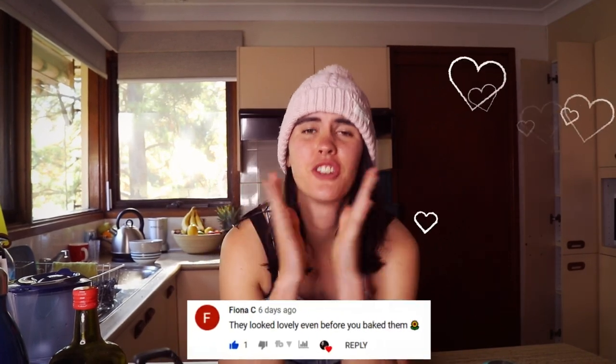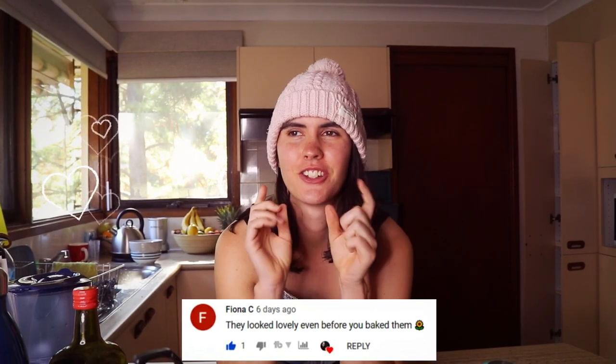Today's huge shoutout goes to Fiona - thank you so much for commenting on my calendula shortbread cookies recipe video, I'm so glad you liked it! Thank you everyone for leaving such lovely comments on my videos - it means so much to me to see all the support and love. I hope you enjoyed today's video and I hope to see you in my future videos. Bye!